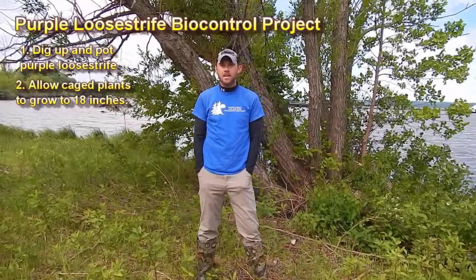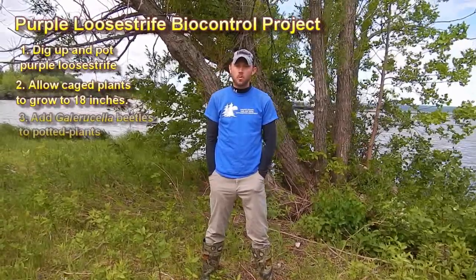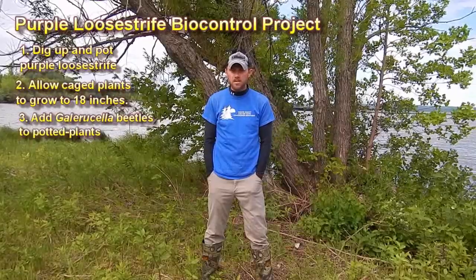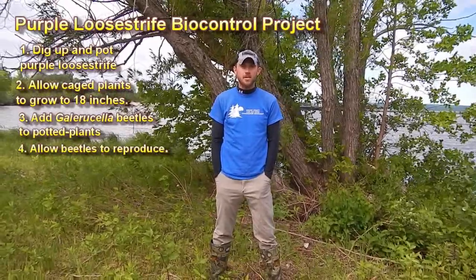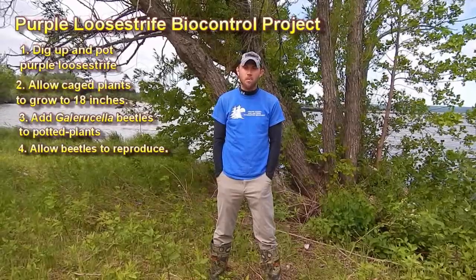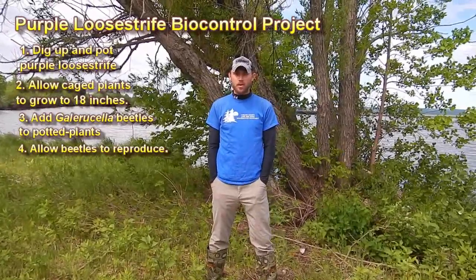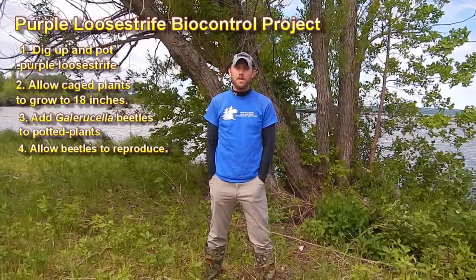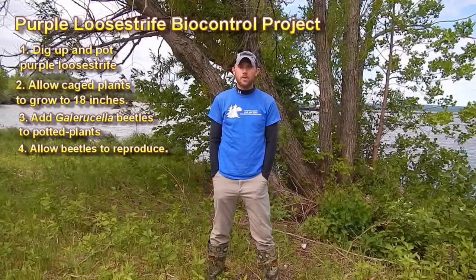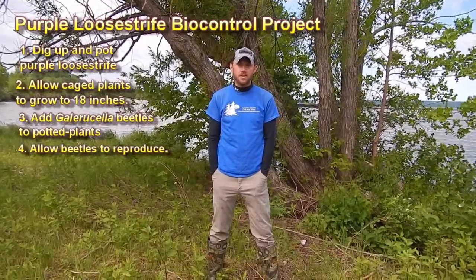Then we will add about 8 to 10 beetles to each individual pot with the purple loosestrife plants and let them reproduce. It usually takes about 28 days, and when you add 8 to 10 beetles per pot, they'll typically reproduce and produce about 800 to 1,000 Galerucella beetles.